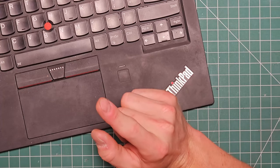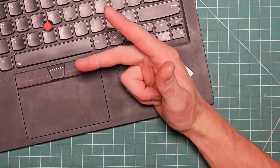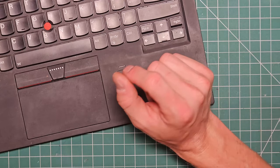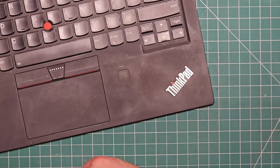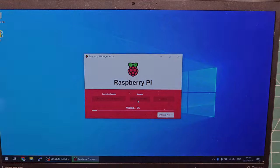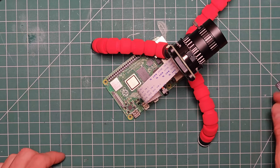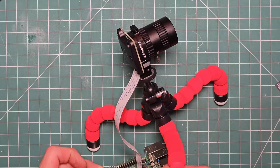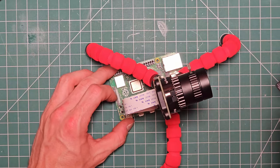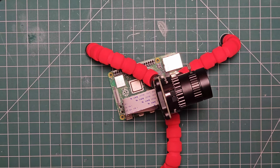We've picked the 64-bit variant which only works with newer Pi hardware, set the hostname, enabled SSH, set a username and password, pre-configured the Wi-Fi settings, set locale, and turned off telemetry. Pick the SD card and hit write. Then stick the SD card in, boot it up, and it should auto-join the Wi-Fi so I can SSH straight to it.